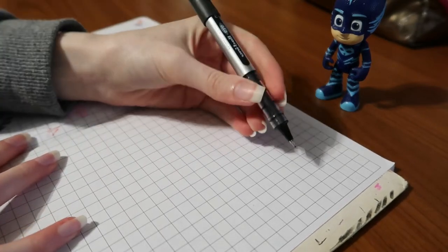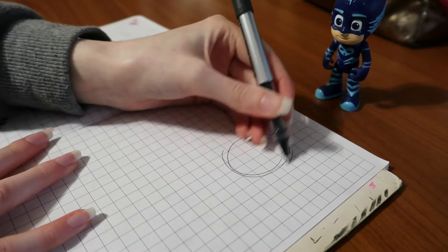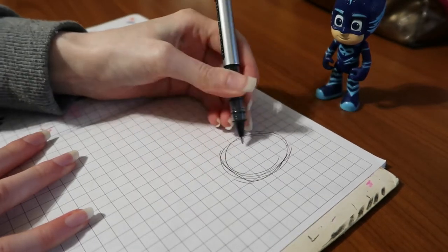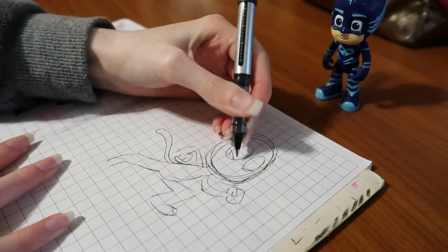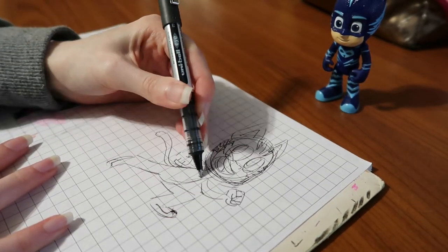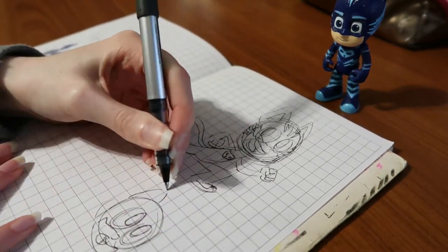Hey guys, Cha-Chan here. In today's video I'm drawing Catboy from the PJ Masks. I've got my little Catboy figure that my boyfriend bought me a while ago as my reference picture, and I'm just doing some doodles to kind of get a feel of how I might want to draw him, maybe like the pose and stuff.